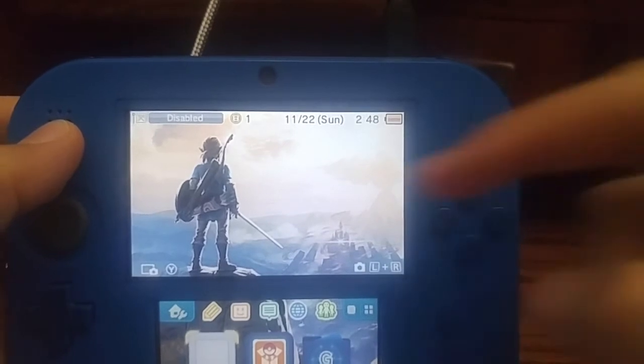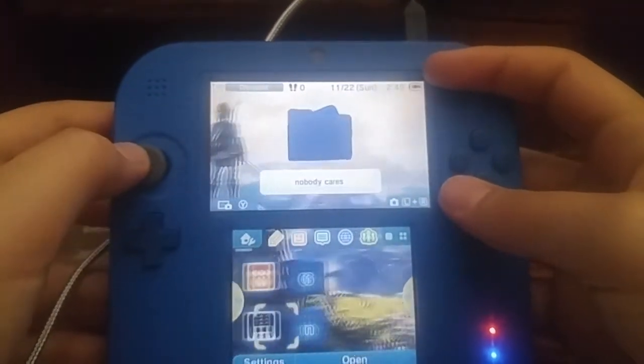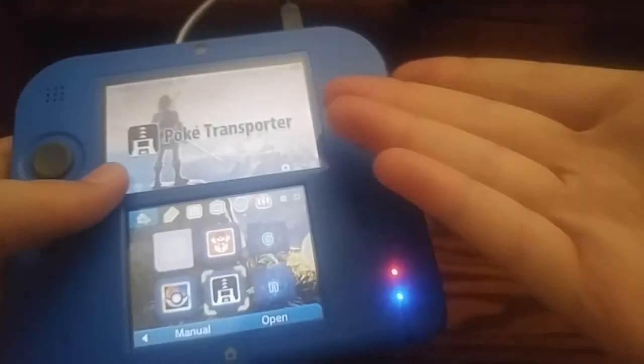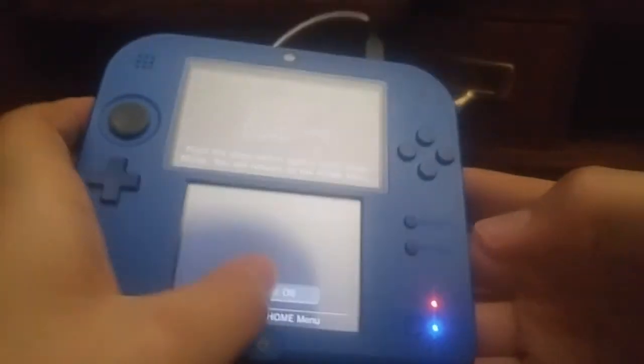It's now plugged in right there. You even have your two lights right there. You have your top bar, time, everything. You can take screenshots. You can make folders. It has everything. And when you go on a game — there you go. So that's my Nintendo 2DS review.